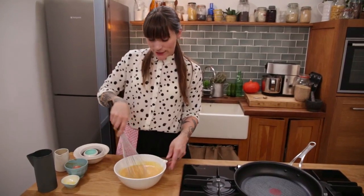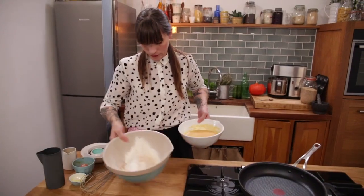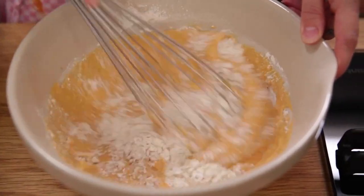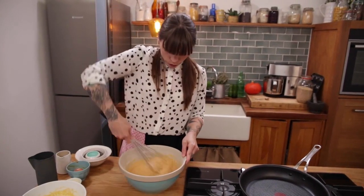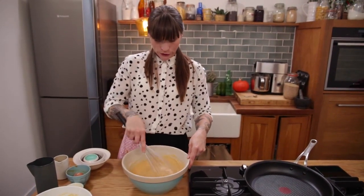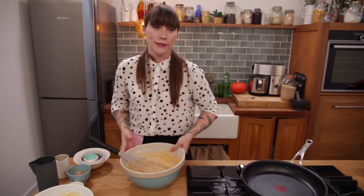Now I just need to add my wet ingredients to my dry ingredients. I'm going to grab my bowl back and pour all that in. Using your whisk, just stir all that together — it doesn't need much mixing at all, you just need to make sure the lumps are all gone. That's ready but I'm going to let it sit for about half an hour so that the baking powder has a chance to activate and make these really super fluffy.